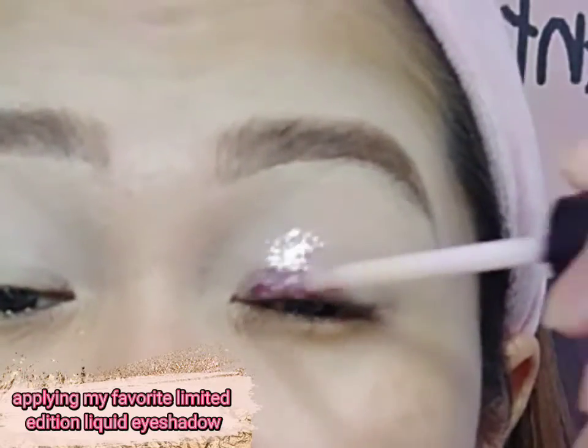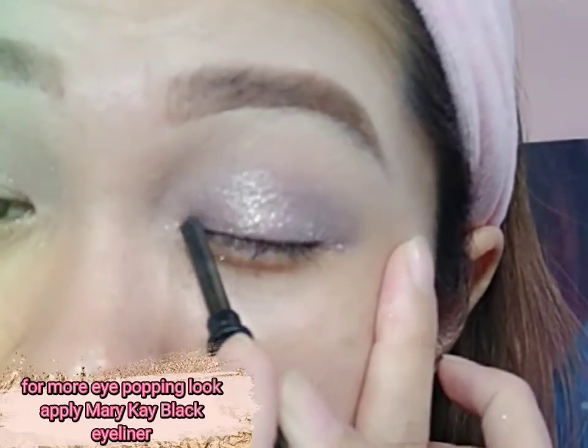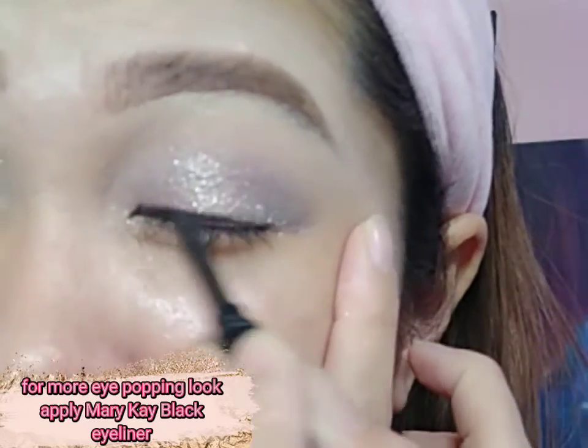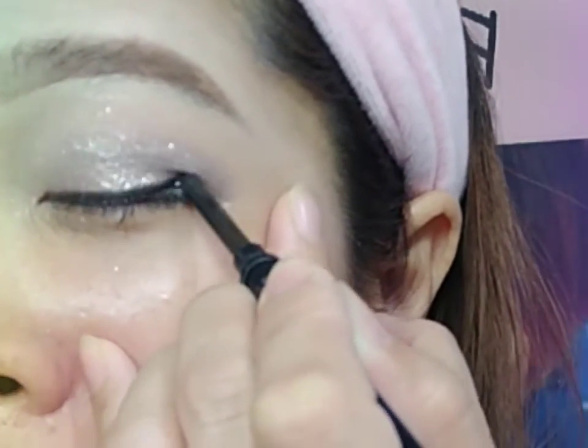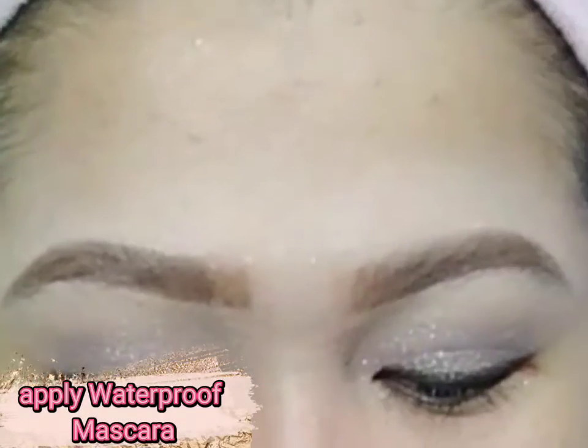Applying my favorite limited edition liquid eyeshadow. For a more eye-popping look, apply Mary Kay Black Eyeliner. Blend well with the Mary Kay Brow Brush and apply waterproof mascara.